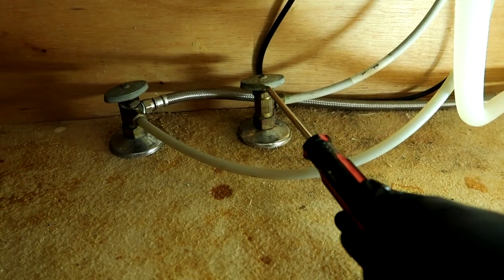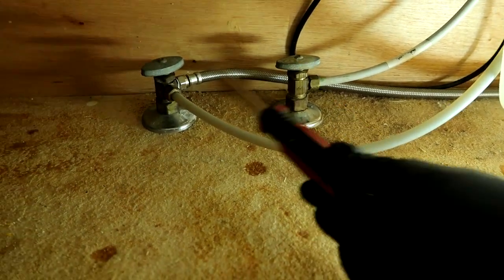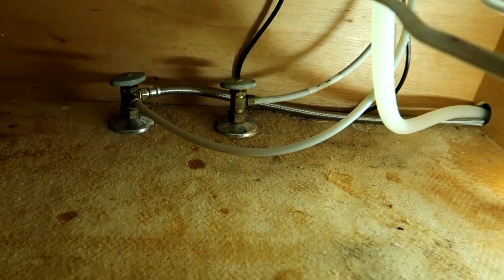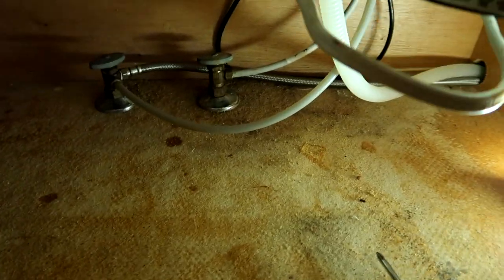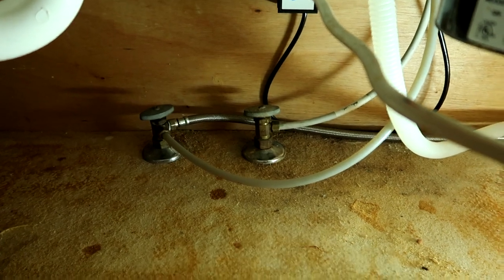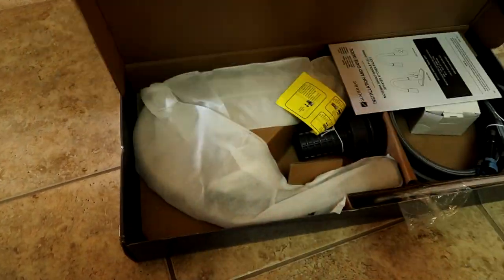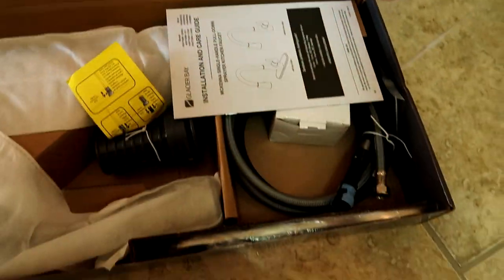First thing we got to do is get all this out of here. You can either turn the water off at the valves here, or you can go out to the road and turn them off. I got them off at the road - these valves look kind of old so I don't trust them, they're going to be leaking. So I turned the main valve off. Let's go ahead and open up the new faucet - usually it'll come with lines, and yep, it does.